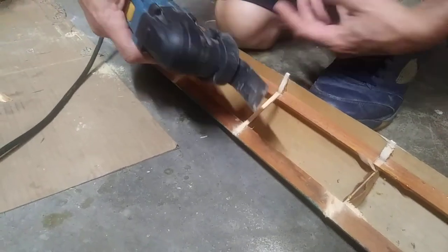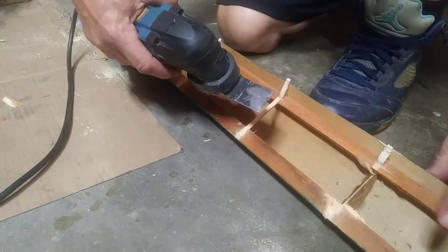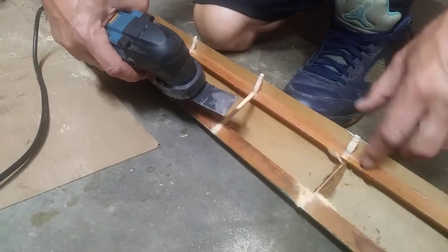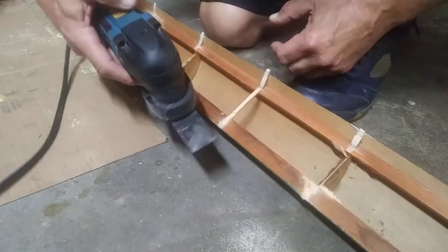One of my favorite tools is the oscillating saw — I use it like a scalpel. I want to save this here leading edge; that's a lot of work and it's still good. I'll fix this plywood here. The oscillating saw, you can use it like a scalpel.